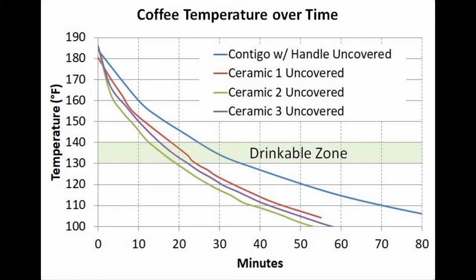So my conclusion here is that if you're not going to cover your mug, it doesn't matter too much what the mug is made of. It cools down relatively fast and you only have between five and ten minutes to drink it before it gets too cold.